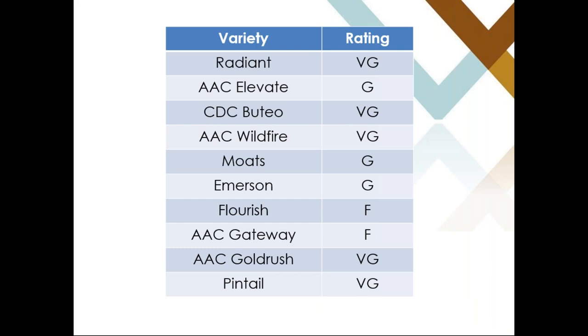Another consideration when looking at survivability is what variety was seeded. This is a general rating across Western Canada. Radiant, Pintail, Wildfire, Goldrush, and Pintail are rated as very good in terms of survivability. Elevate, Mote, and Emerson are considered good. Flourish and Gateway are considered fair in terms of survivability. When you're evaluating the crop, you need to consider what variety was seeded.